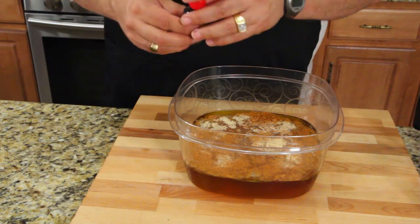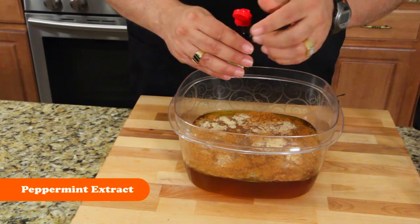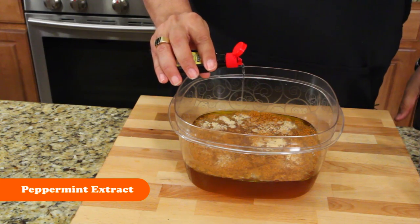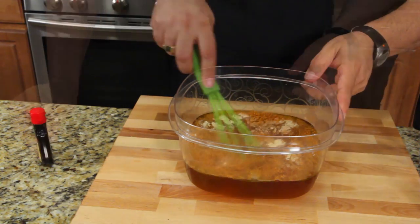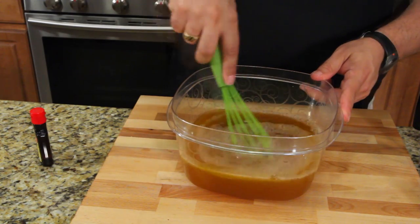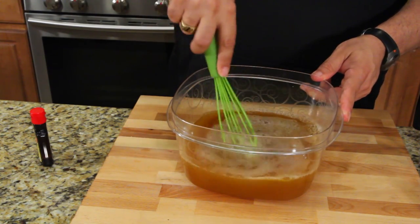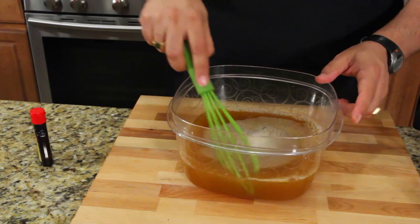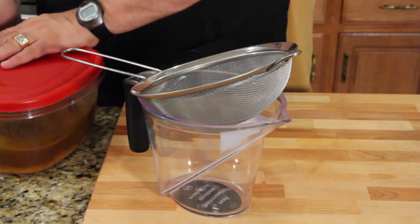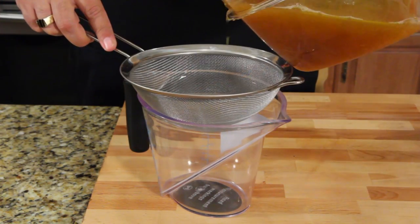I don't have a dropper so you're supposed to do four drops — I'm just gonna do a little bit there. You're gonna leave this for 24 hours and let everything kind of meld together, so it's gonna steep just like if you're making tea. The next step — it's been overnight — I'm gonna strain it.